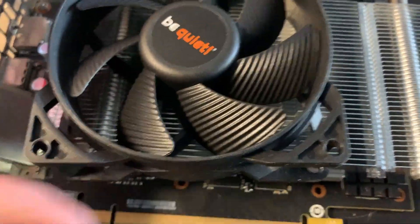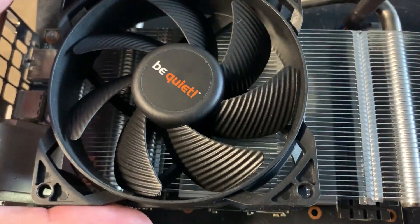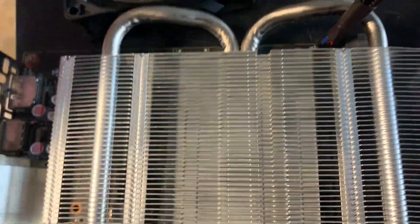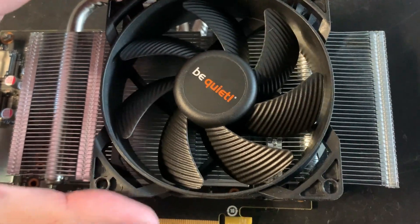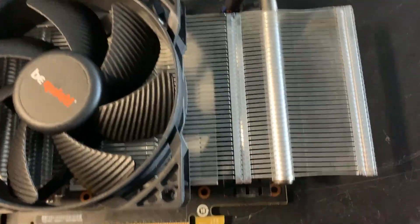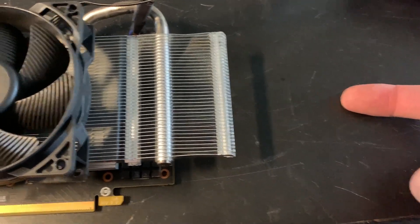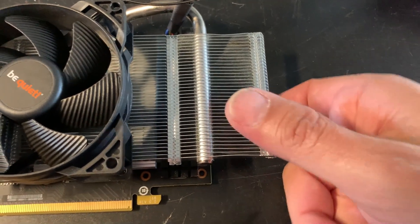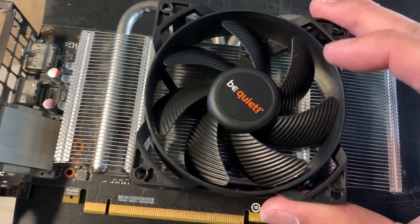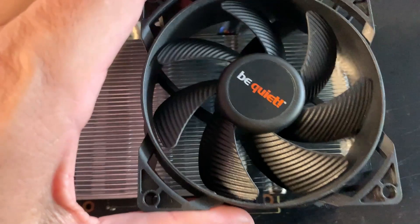Even with no fan connected, the idle temperature was much lower than the previous setup. I had one more 92mm Be Quiet fan, so I just placed it here as a test. I tried an 80mm first — this is more like an 80mm size — but that one was a little loud, so I put the 92 right here. Normally you'd put it in the center, but I wanted it here because I'm also going to add a 120 or 140mm fan in the front of the case. My theory is that air from that front fan will hit these fins and cool them. You could probably fit two fans on the edge here, but that's overkill.